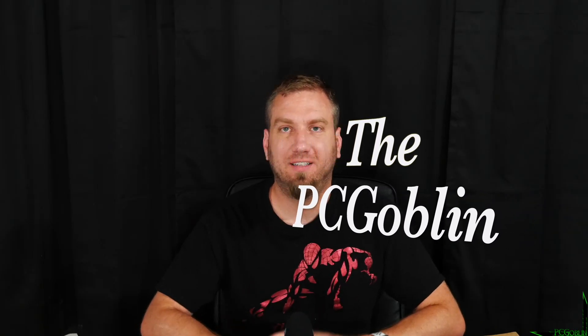Hey there, Internet. I am the PC Goblin. I'm really excited to talk to you today about the Ingenious Wi-Fi 6 2x2 access point — that's the first of its kind out there. This was given to me as a review sample. I wasn't paid for my review or anything like that. All that happened was they gave me the access point to review and hopefully make a video about it.